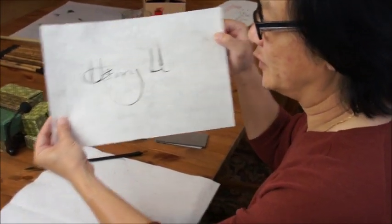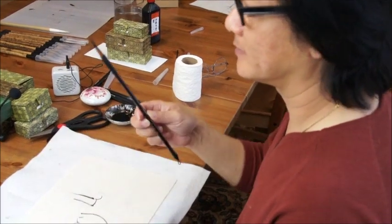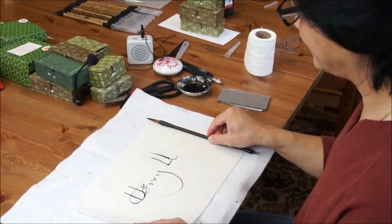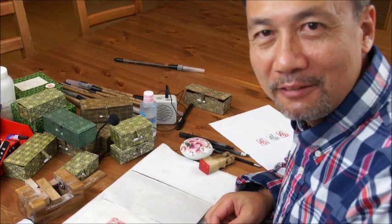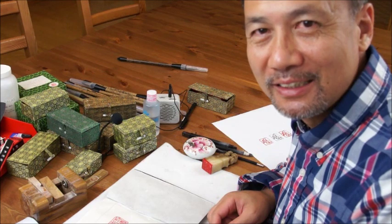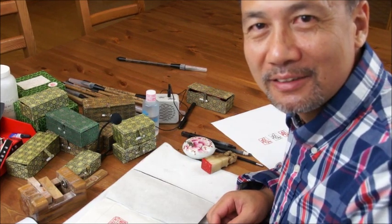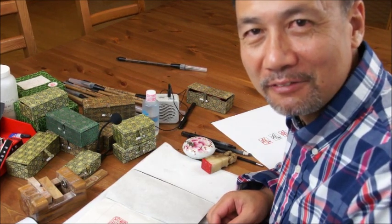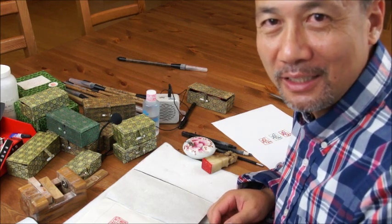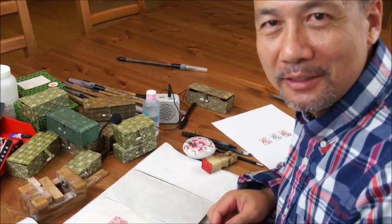Beautiful brushes. Thank you everybody for watching. If you have a special seal like this in your signature style, you can design it yourself and I'll carve it for you, as long as you can write it with a marker pen. Thank you. Goodbye.